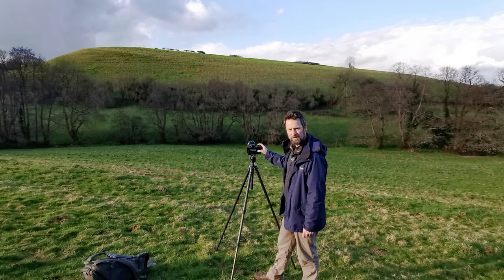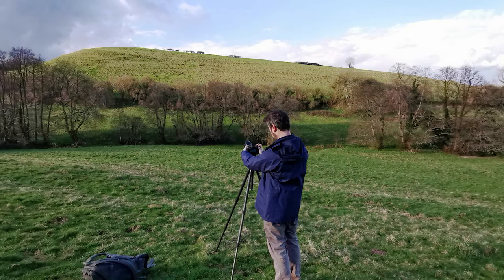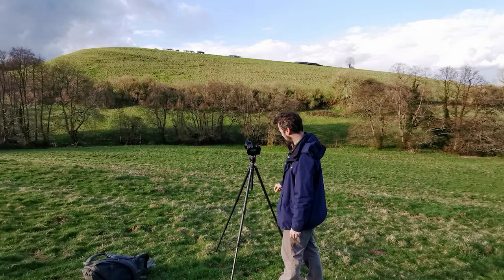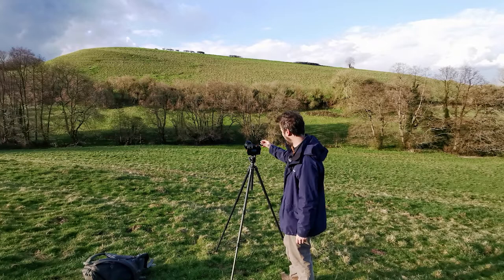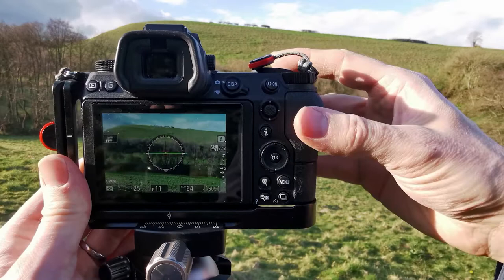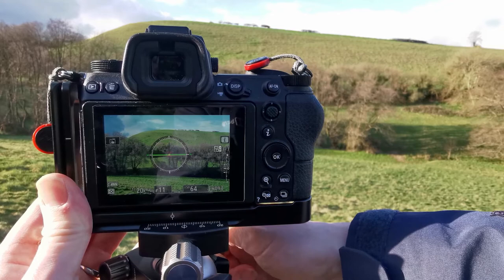Just before the light completely goes, I'm going to take a few photographs — those colors are really coming onto the hill now. It was worth the wait. Okay, so just focus in, f11, ISO 64, and away we go. Beautiful sunlight coming across now, it's lovely. You're not going to get a perfect shot first time — it does take quite a long time to get the shot that you want. First of all, I'm using the leveler. You don't need to use the leveler, you can get a bit hung up with it, but if you want to use it, it's there.